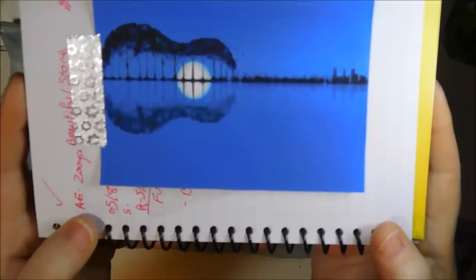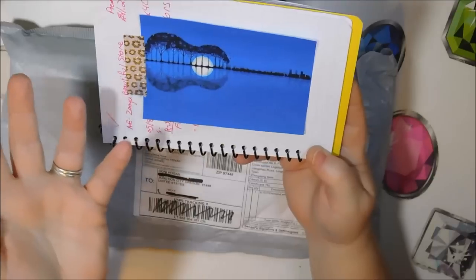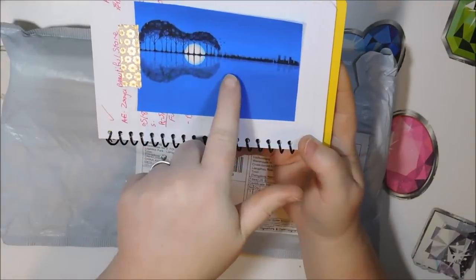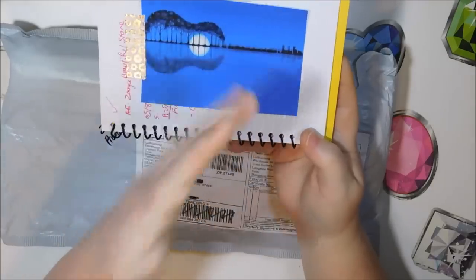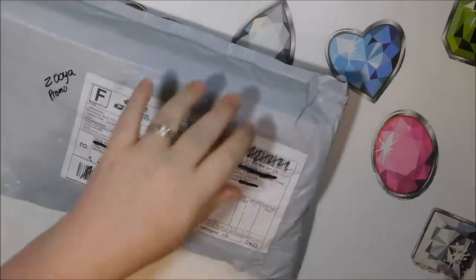Here is the image. You know how I like color blocking, so I'm curious to see how much of this is actually blocked versus blended. There are a lot of different colors, so let's dig in and see what we've got.